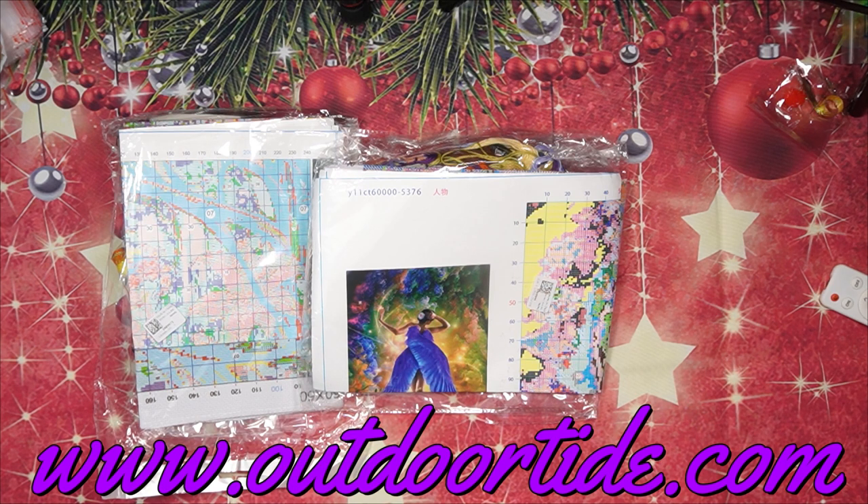If you order from OutdoorTide you get free shipping for orders $59 and over, and they carry all the VAT and taxes. They sell paint by numbers, diamond paintings, and our favorite cross stitches — you know I'm busy with that little Christmas tree that's so awesome and you are watching me do it.